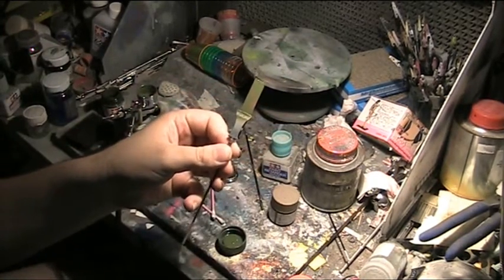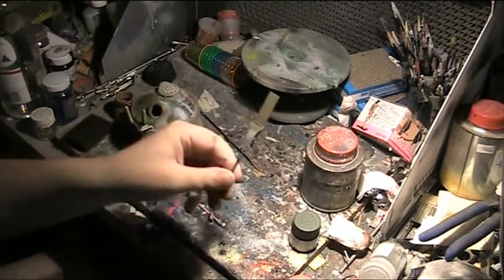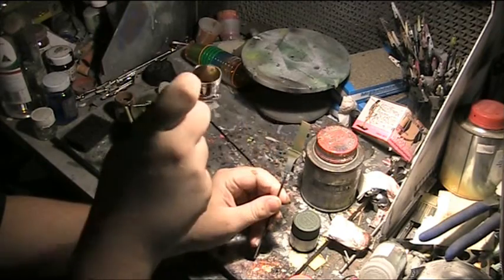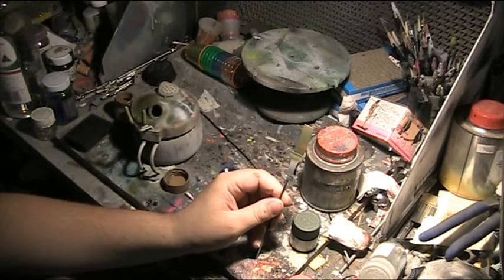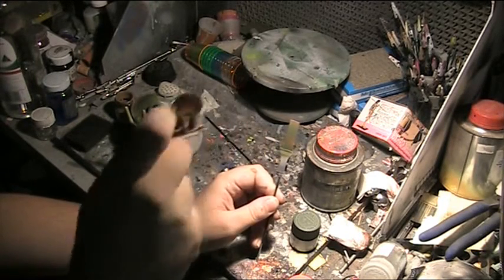We'll go for another colour and do a tad of shading with a bit of brown. I'm able to just shade a little bit at the top, pull back, and just have a bit of an interesting weathering effect. So it's a multi-tone top coat.